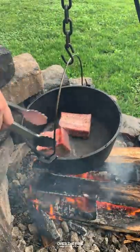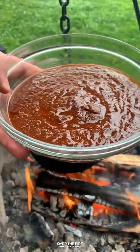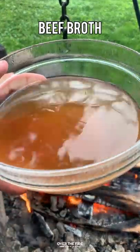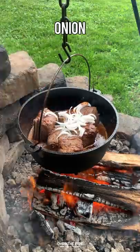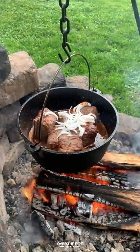Next, I'm going to sear off each side of these short ribs, adding them all in along with the paste, a little bit of beef broth, some white vinegar, a little bit of onion, some bay leaves, and some dark beer.